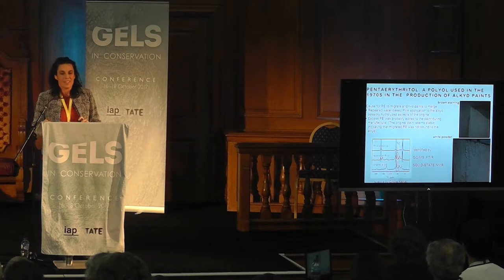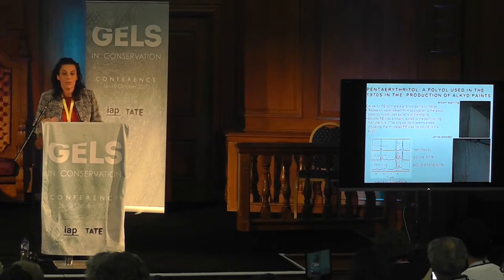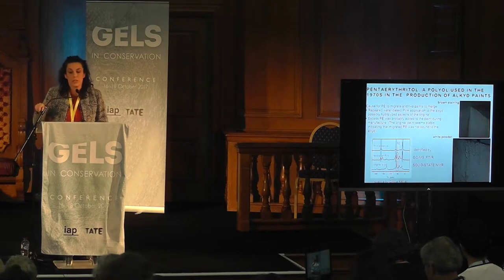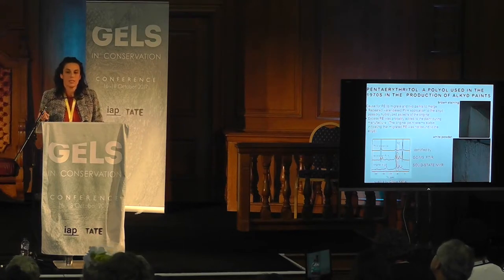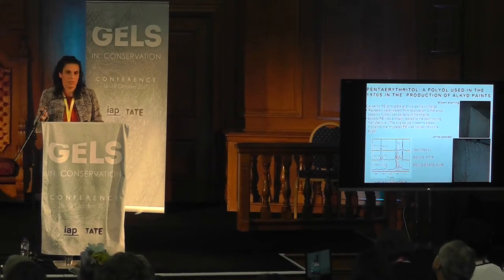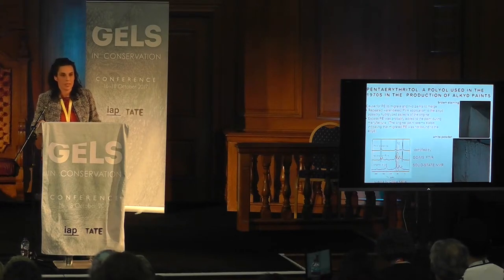We had a meeting with a group of conservators, including Chris McClanchin from MoMA and Cindy Kellett from Pratt University — the two chemists involved in this project. We were looking for evident signs of degradation; the brown staining and the white powder clearly showed how bad the condition of the paint was. We took samples from the original paint, the restoration paint, the brown stain, and the white powder. In all the analyses, a compound was found — pentaerythritol, which I'll call PE. Cindy confirmed with solid-state NMR that it is pentaerythritol.